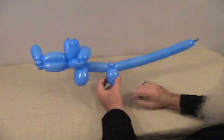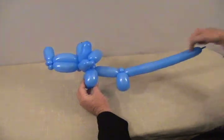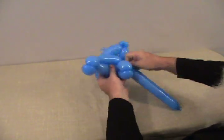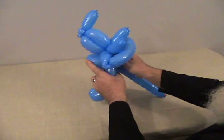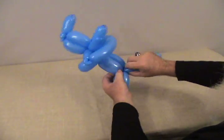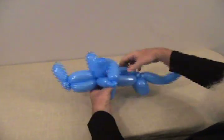Now he's kind of skinny so I'm going to complete his body by again making this a bird body. I'll come up to this pinch twist and then back down with two bubbles — what's left over will be his tail. Make a bubble the same size, put the tail around his front legs, then one more bubble the same size and come back to the pinch twist on his back end. What's left over becomes his tail.